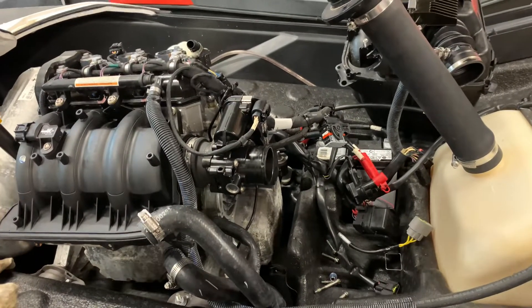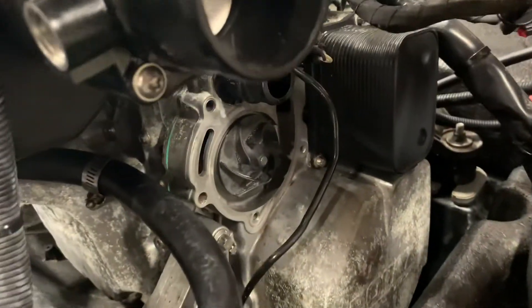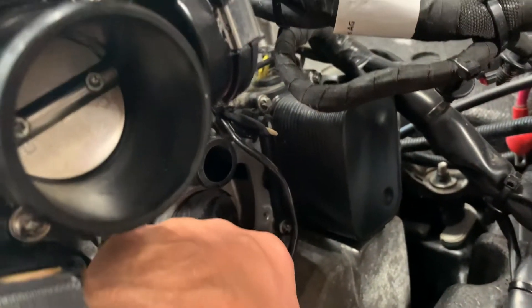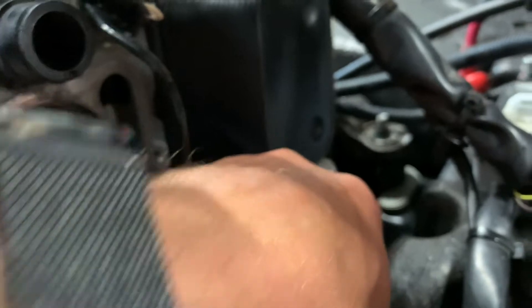Hey, Dave here. We've got a 2016 Sea-Doo Spark with a 90 Rotax HO, 90 horsepower on this one, and I just took the water pump off. The water pump was blowing a little bit of water on top of the cam tower there, right below the oil cooler, and it was dripping down the side by the oil filter in there.